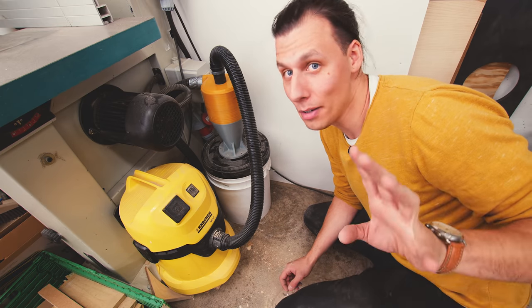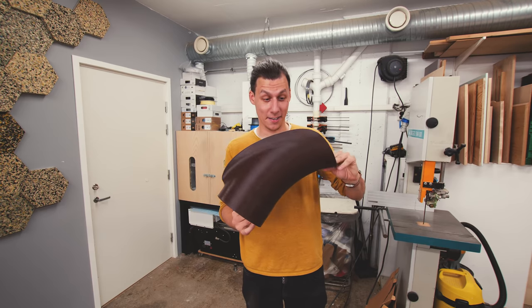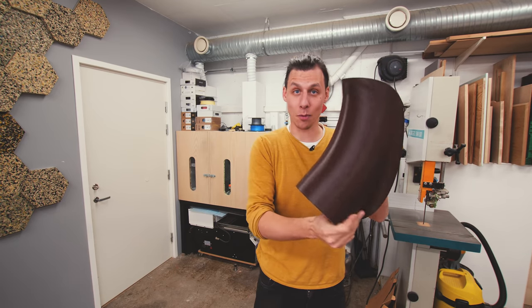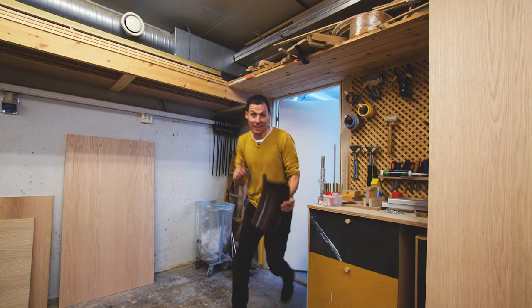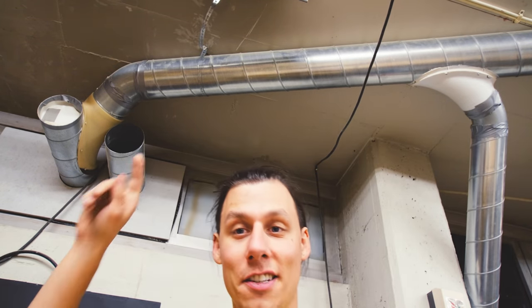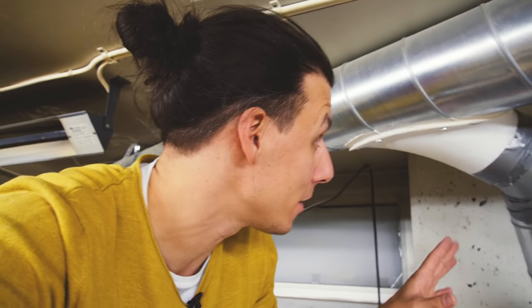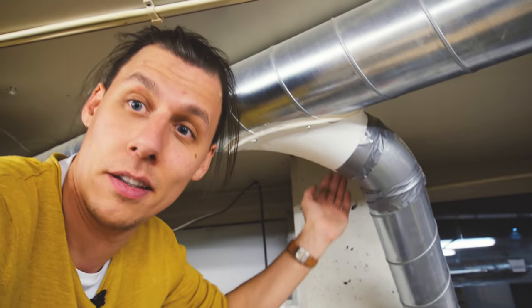I've also printed a bunch of these — they're big wide joints that go on our dust collection system. Inside the workshop we've got these really big dust extraction pipes running up here, and these joints act as wide bends so we get nice turbulent-free airflow all the way to the dust extractor. You can usually buy these, but here in Norway in that size they were basically impossible to find, or insanely expensive. So with a bit of time and about 15 to 20 dollars in plastic, we just printed some.